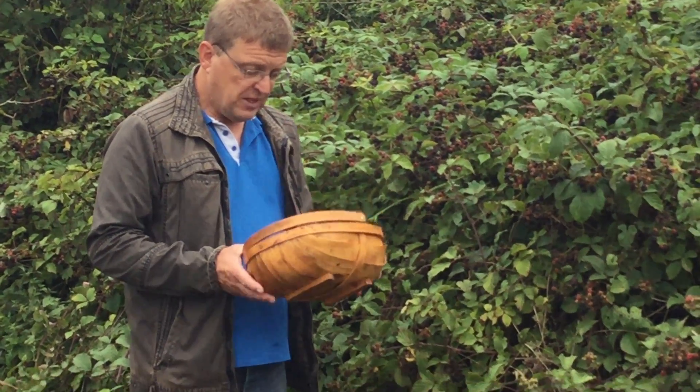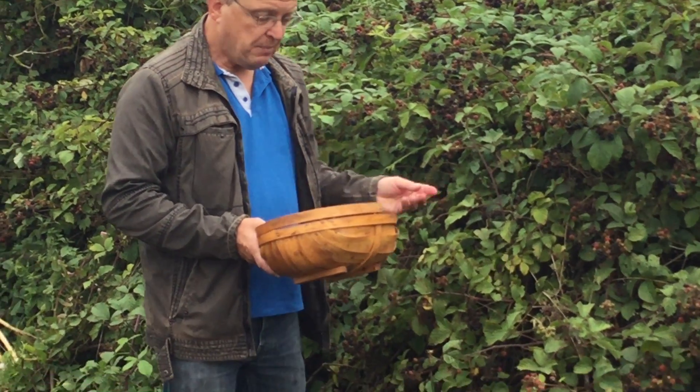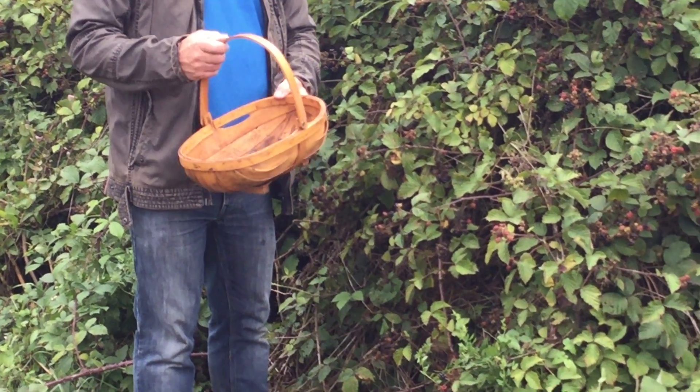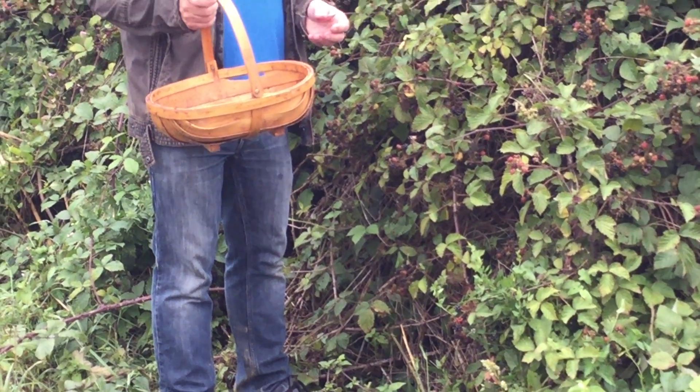Now if you're picking blackberries, go out and you can put them in a plastic bag by all means, but it's better if you've got something flat and low with a handle. That way they don't get squashed.